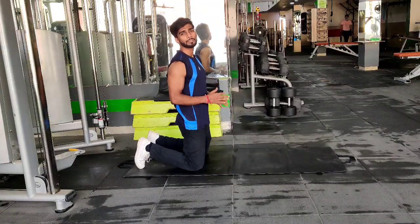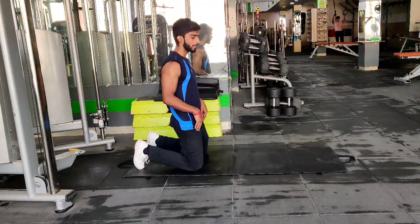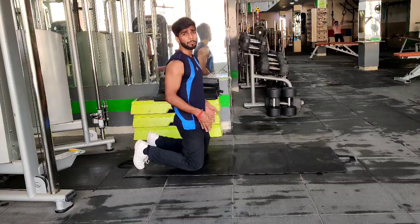Guys, child pose push-ups. For the first step, you have to go to your knees and keep your hips and back up.